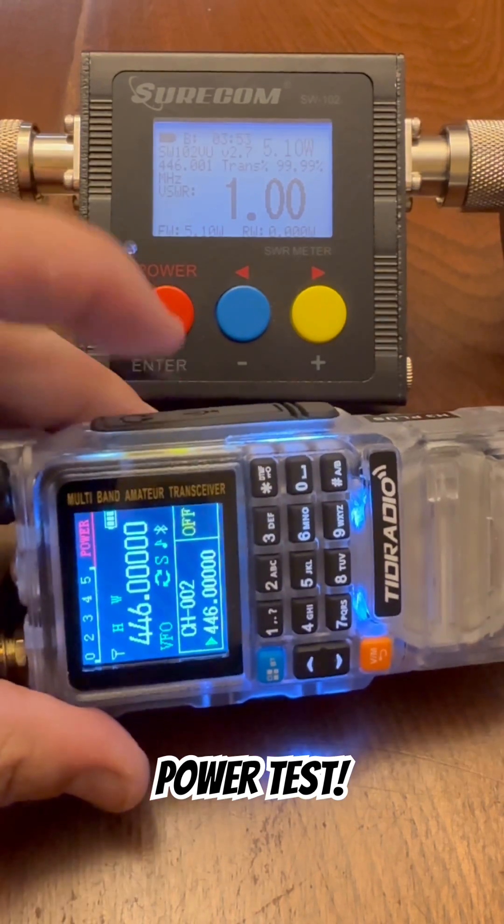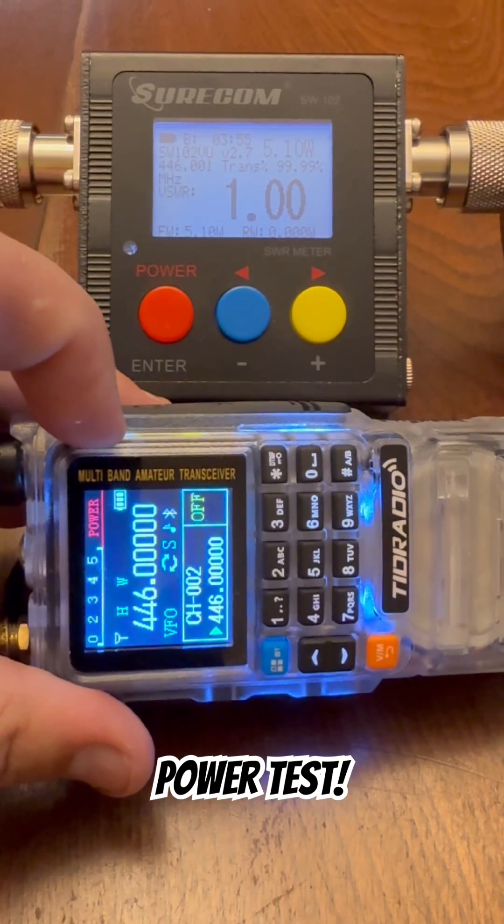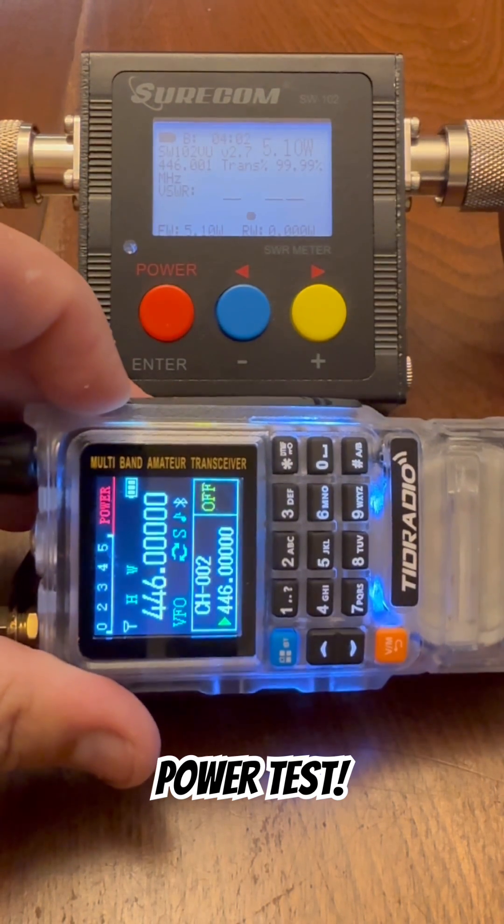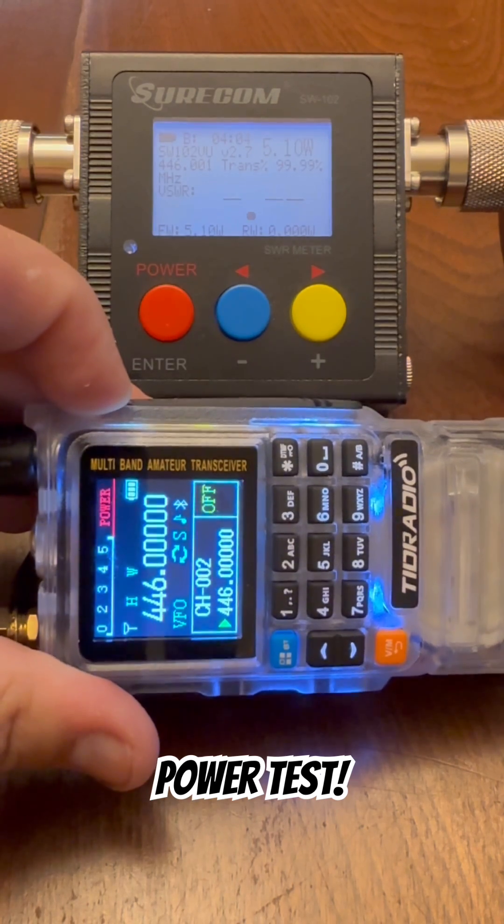Guys, this is the TID Radio TDH3+. I have a full review on this radio, so be sure to check out the associated video at the link below. I'm Kevin, and this is Comms by Kemp Outside — your inside source for outdoor comms. Thanks for watching.